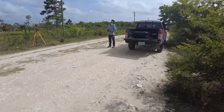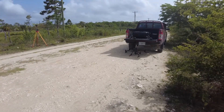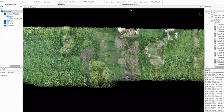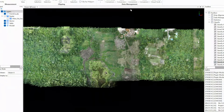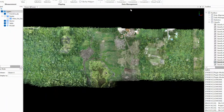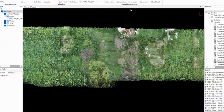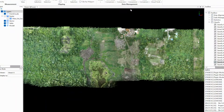Once the mission is complete, the drone automatically returns, lands, and we're ready to fly the next area. Once we're done collecting the data in the field, the hard part begins. We have to process the data, which involves using expensive software and quite a bit of time to extract the ground surface. The whole point of the LiDAR is to be able to see through the vegetation and identify structures that we can't see with our naked eye.